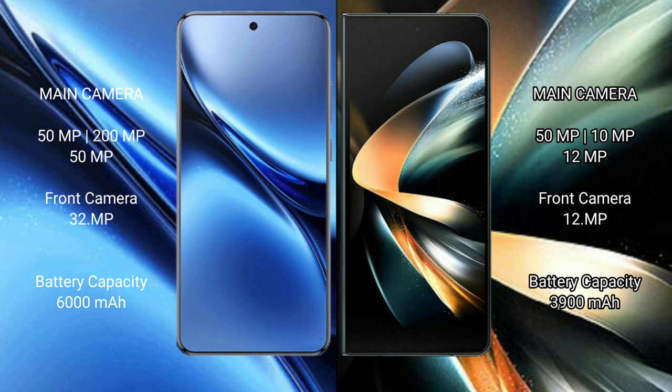The FIBO X200 Pro features a rear triple camera setup: 50MP main, 200MP periscope, and 50MP ultrawide, with a 32MP front camera. The Samsung Galaxy Z Fold 4 has a rear triple camera setup: 50MP main, 10MP periscope, and 12MP ultrawide, with a 12MP front camera.